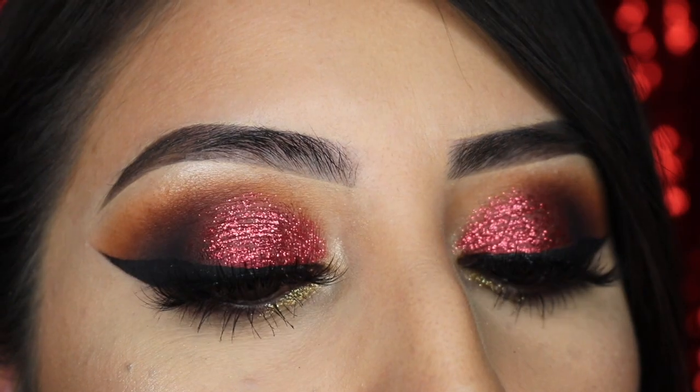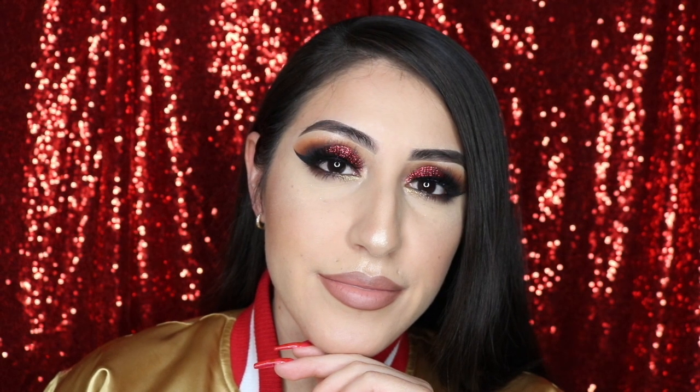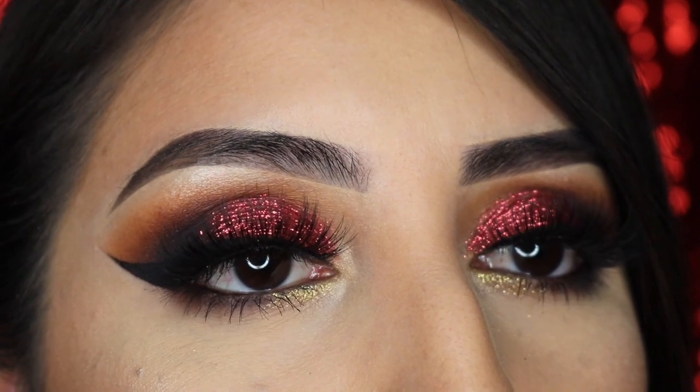And there you have it guys. I actually wore this look to the last two Niner games and we won, so I kind of feel like for the Super Bowl I have to wear it or we're gonna lose. I'm not superstitious at all but when it comes to sports, that shit's real. If you guys have any ideas or suggestions, please let me know in the comment section. Don't forget to give the video a thumbs up and subscribe to my channel. Big kisses to my Niner fans.